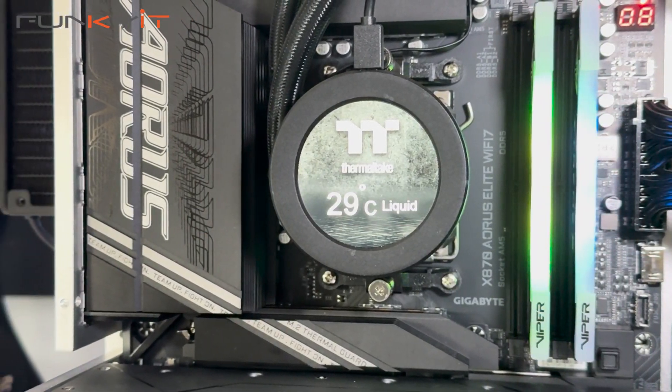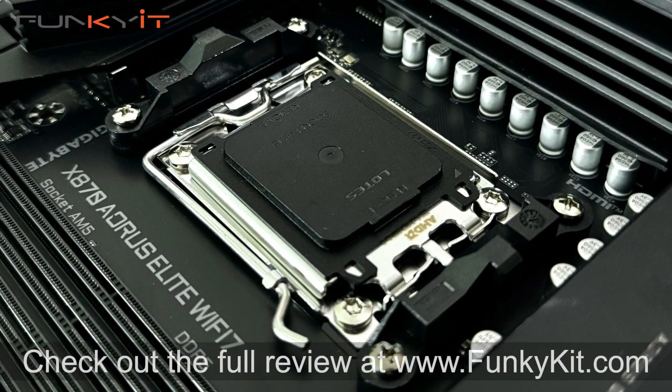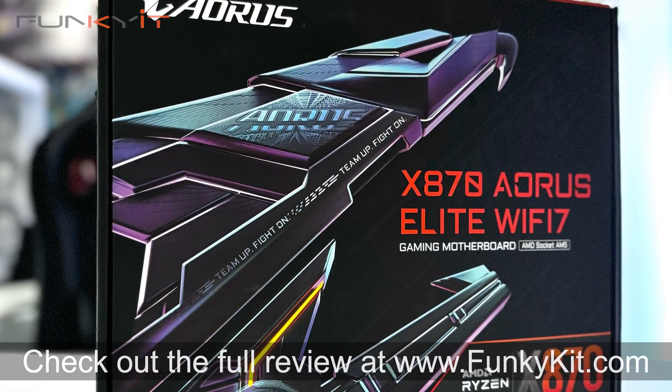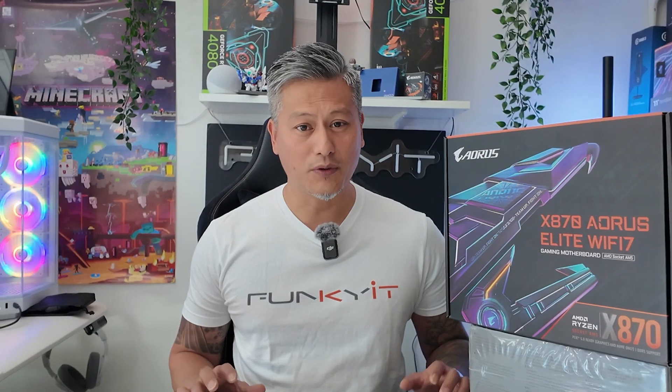If you're planning to upgrade to an AMD Ryzen 9000 series processor and need a feature-rich motherboard that offers decent performance, take a look at the Gigabyte X870 Aorus Elite Wi-Fi 7. It's got everything you need and more at a price you can't ignore. You can check out the full review on our website at funkygit.com. It's a fantastic, feature-rich motherboard that's affordable and supports all of the latest Ryzen 9000 series processors. Hope you enjoyed this video — give us a like, leave a comment below, and you can buy this via the links in the description. Visit our website for more news, reviews, and hot tips. Hit the subscribe button for more. Until next time, this is Winston for funkygit.com.